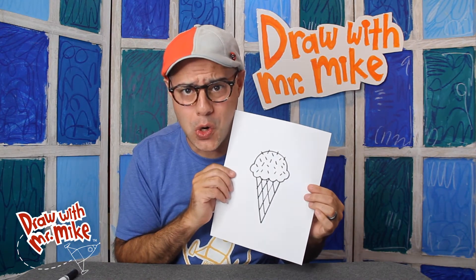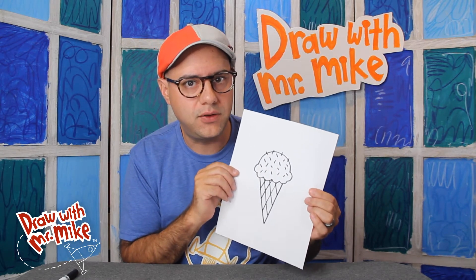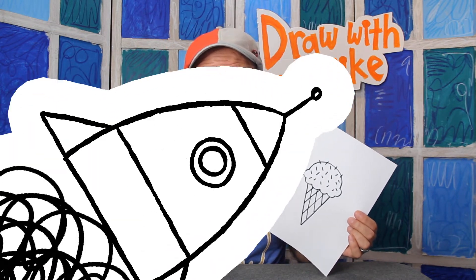Hey everybody! Today we are going to draw an ice cream cone! Ice cream cones are very easy to draw. You only need two things to draw an ice cream cone: an arc and a line. Can you believe that? That's all you need to make an ice cream cone! Let's see how it all fits together. Are you ready? Let's get to drawing!